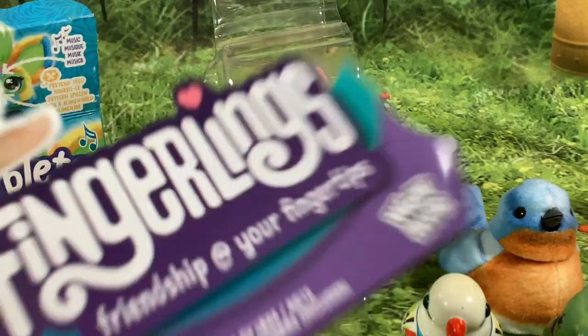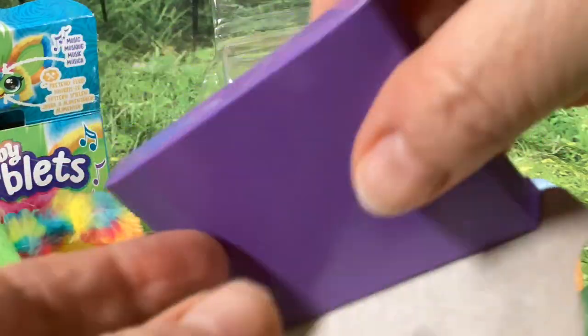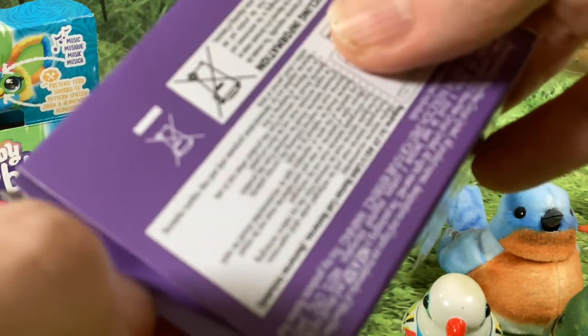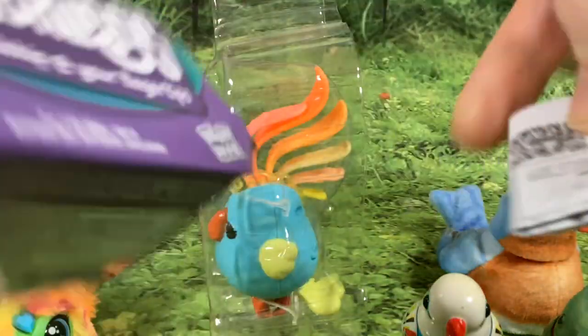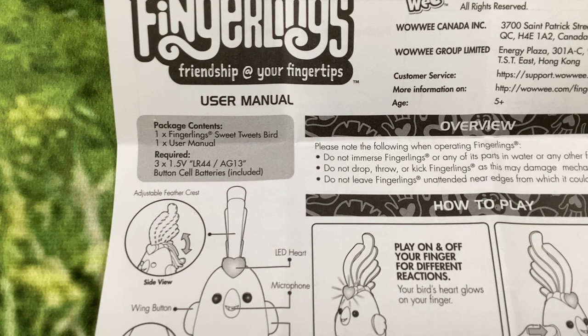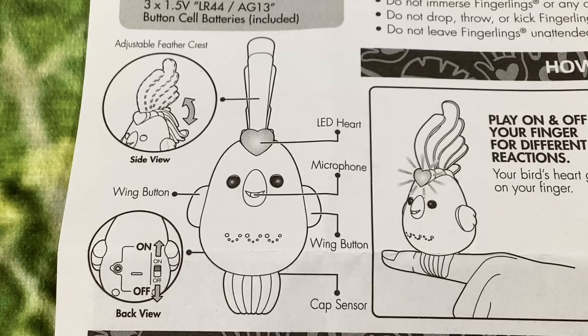So without further ado, let's get this out the box. It's the same packaging setup as last year's monkey — the instructions are in a little box at the bottom, which is neat but easy to overlook and throw away thinking it's just packaging. The three LR44 batteries are included, which is good seeing as they cost next to nothing.